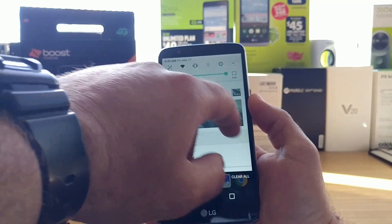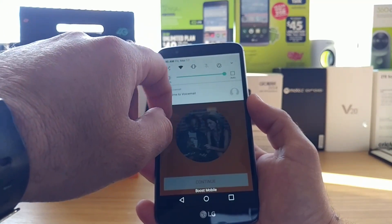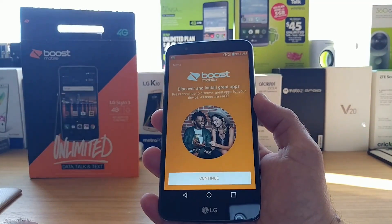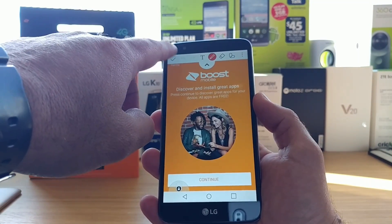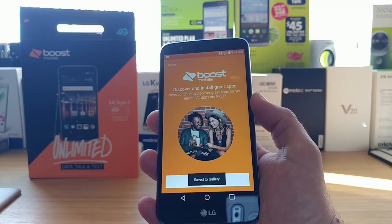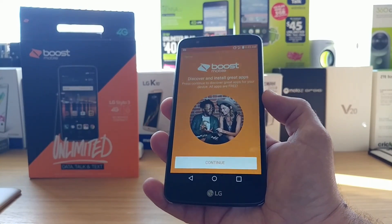There's one other option for taking a screenshot — all you've got to do is pull down the status bar, hit Capture Plus, and then once you hit Capture Plus hit that checkmark up on top, save to gallery, and then it'll take a screenshot just like that.